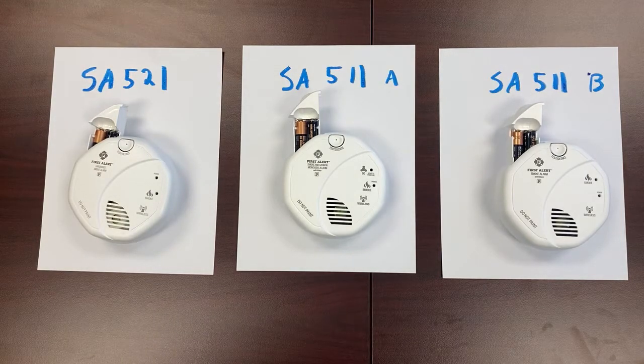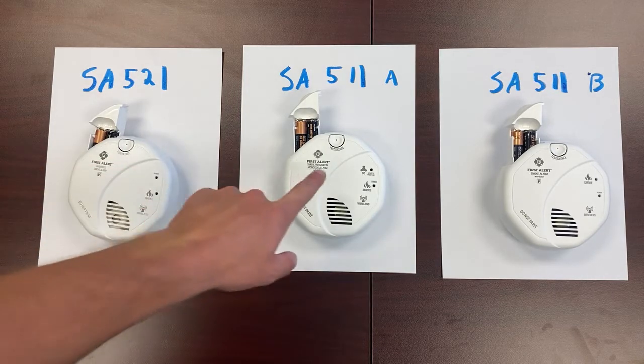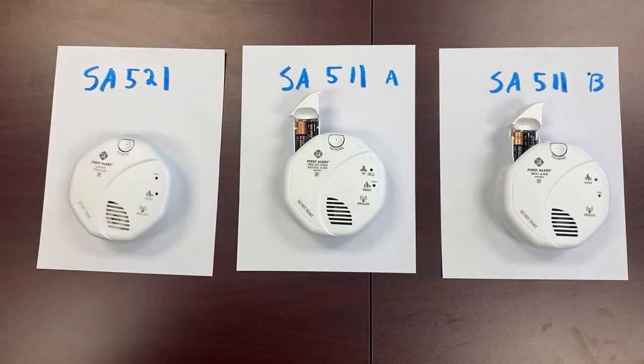Hello everyone, today I'll be showing you how to pair SA521 and SA511 First Alert smoke alarms together. We'll start with the SA511 here. Take the SA521, put the batteries in, and do not put it into pairing mode.